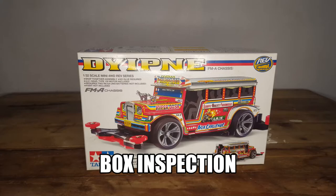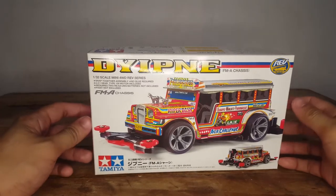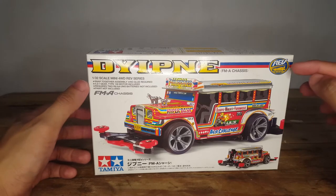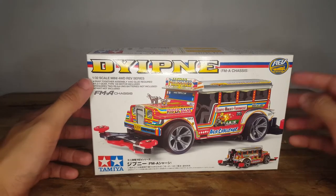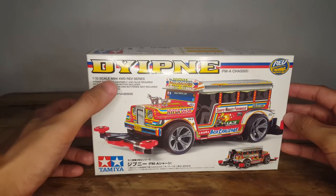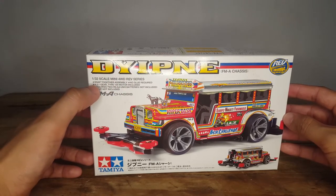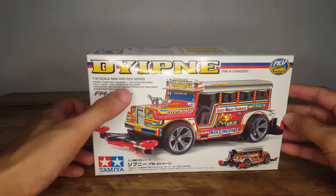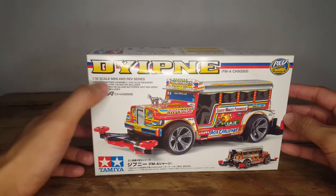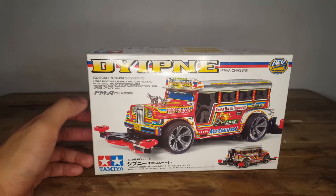As with any toy unboxing and review, we're going to do an inspection of the box. At the front of the box it says Jeepney, FM-A chassis — it's part of the Mini Four-Wheel Drive Rev Series. 1:32 scale, snap-together assembly, no glue required — similar to building a Gunpla. 4.2:1 gear ratio, type 130 motor included. Requires two R6 AA/UM3 batteries, not included. Paint not included, so I'll have to get some batteries of my own.